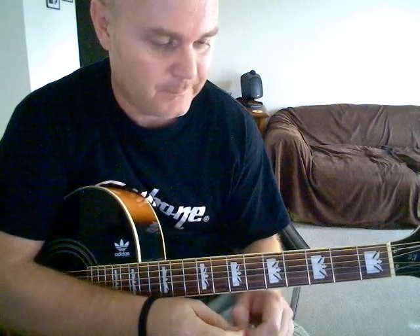Here's a tutorial for Oasis, 'I Hope I Think I Know'. I'll show you how to play the verse, bridge and chorus, which is all you need to know for this song.